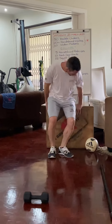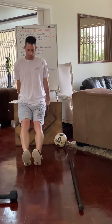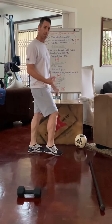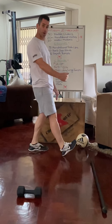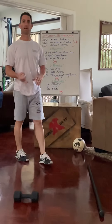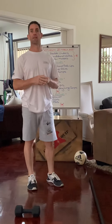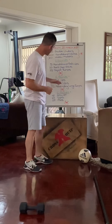For dips, use the edge of a box or bench. Keep your body as close to the box as possible — the further out your legs the harder it is, the closer in your feet the easier. Then abs: any ab exercise works — butterfly sit-ups, normal sit-ups, roll-outs, v-ups — any of the movements you've done in class.